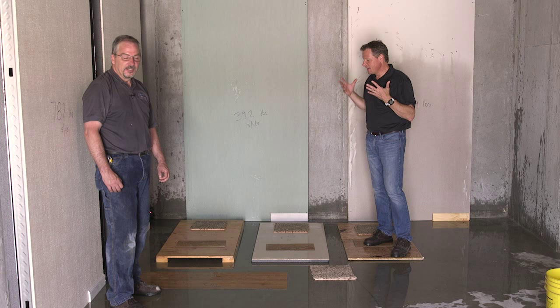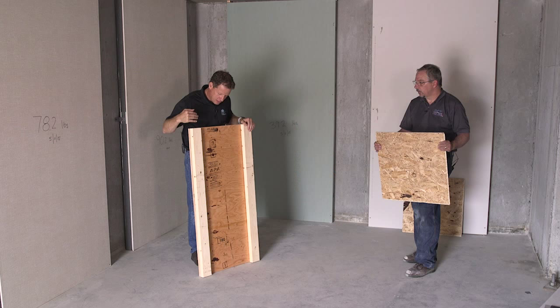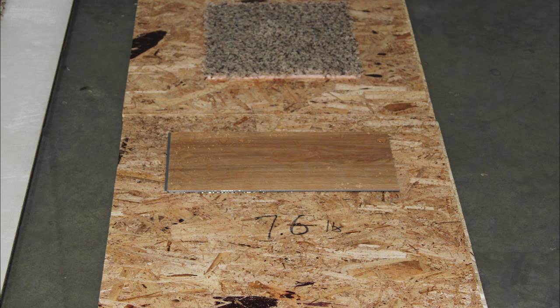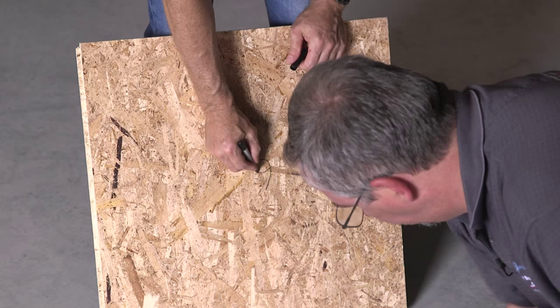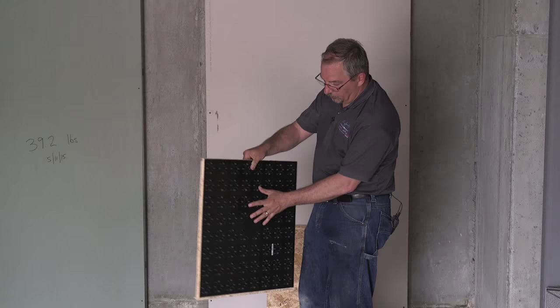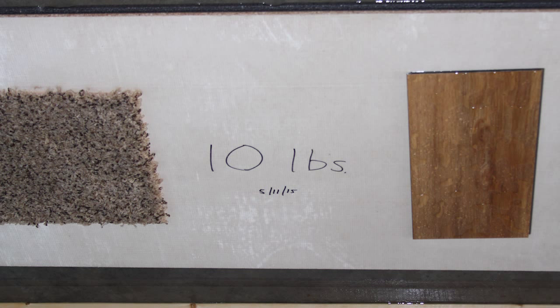We tested four flooring assemblies and four wall assemblies. For flooring, we tested an old-fashioned wood subfloor consisting of sleepers or lumber laid flat with plywood on top. Then we tested a subfloor panel made and sold for basement subfloors at big box stores — chipboard with a dimpled plastic matting on the bottom to hold it off the concrete floor. Then we tested our Thermal Dry insulated floor decking, which is made of foam insulation with channels on the bottom and an inorganic magnesium oxide board.